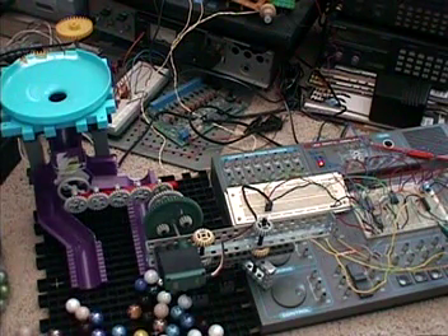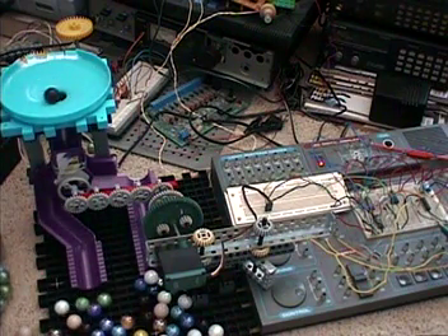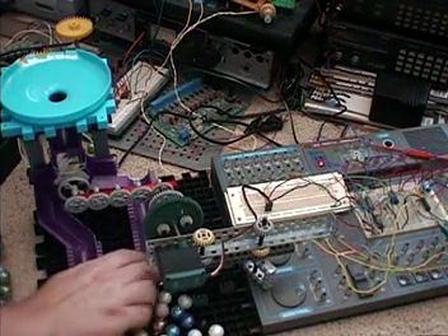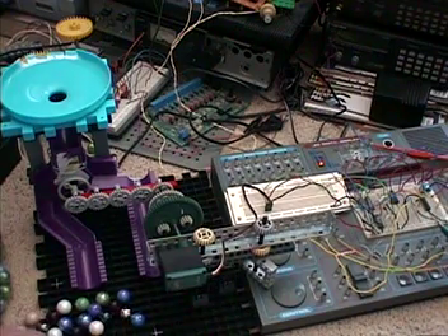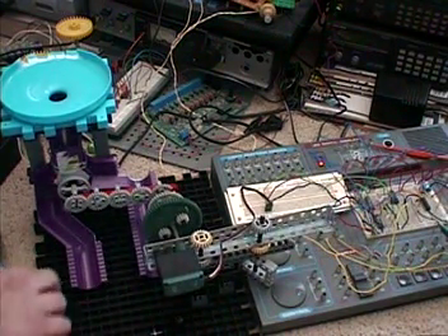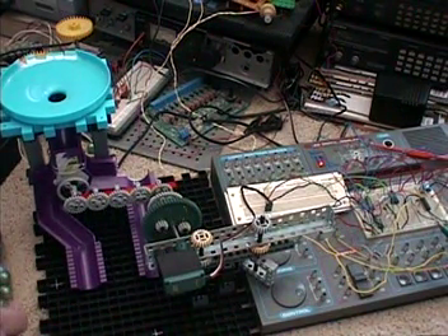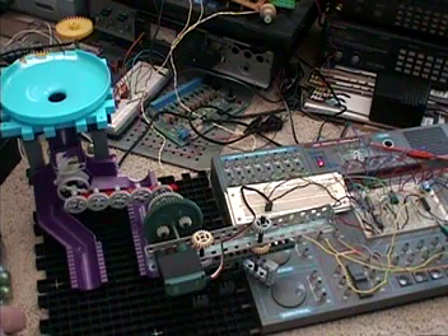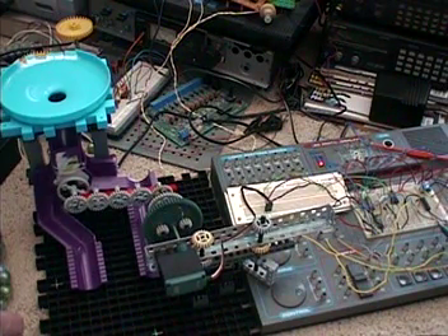Hmm, what happened to my circuit? It reached stability. The circuit has a mind of its own, doesn't it — it's not as predictable as you think.